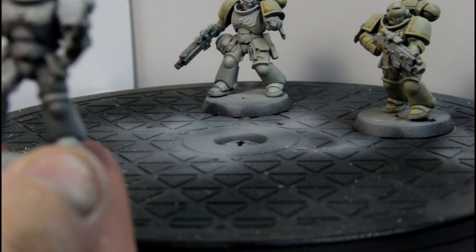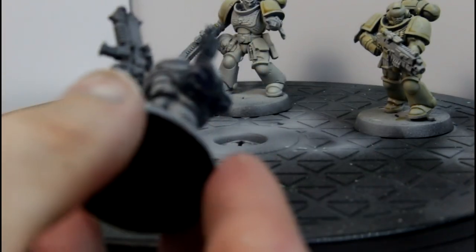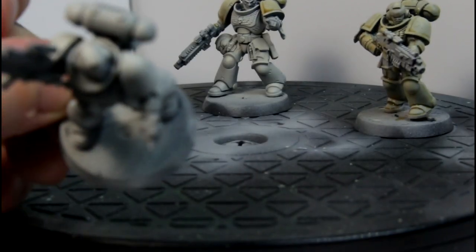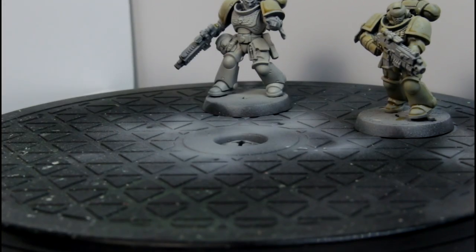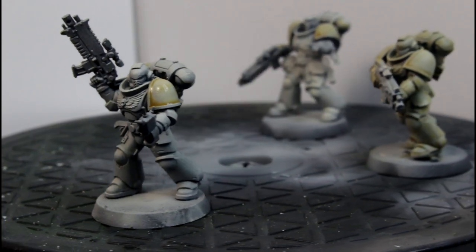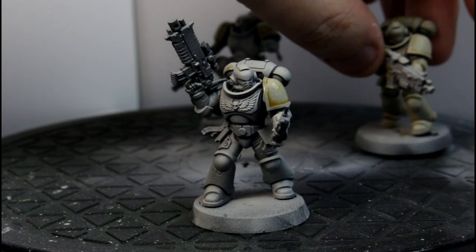Next one is the zenithal dude. You can see from below he is fairly dark, and from above much lighter. I'm hoping the zenithal will come through with the contrast paints. Back in a minute. Alright, that's this guy done — just the shoulder pauldrons again. Hopefully you can see that. Now, the all over guy.